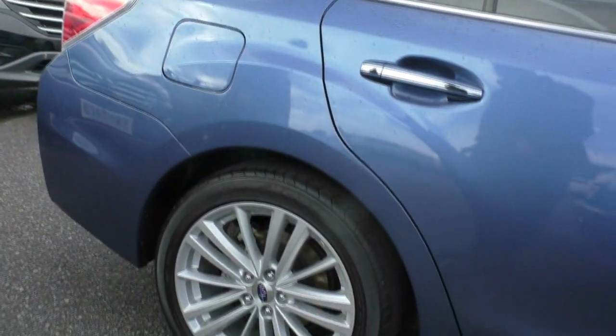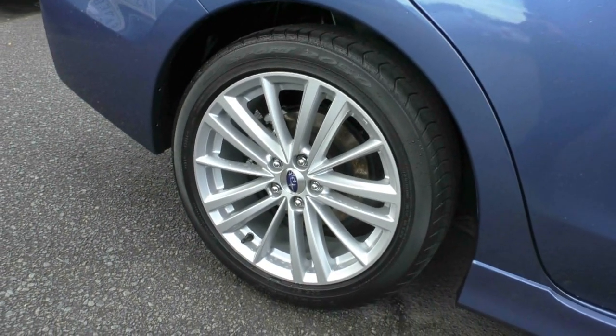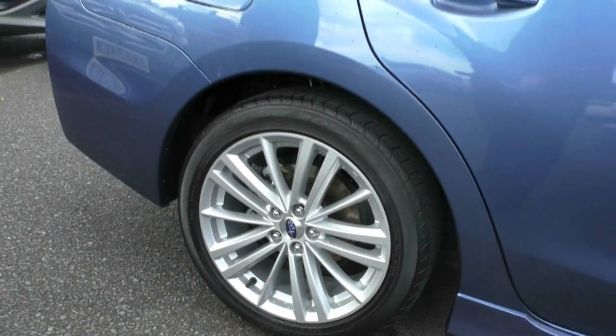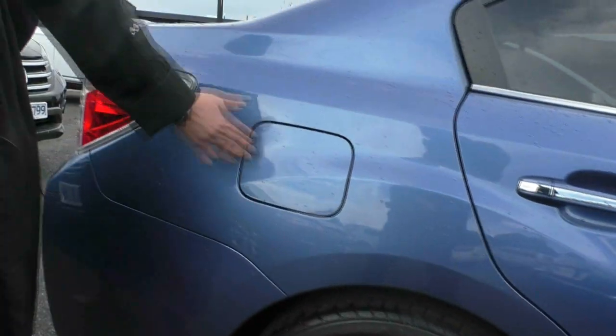Let's have a look at the second premium alloy wheel. I just can't seem to spot anything to point out — doesn't seem to be any kind of gutter rash at all. Fantastic tread on the wheels. Obviously, your fuel cap there as well.